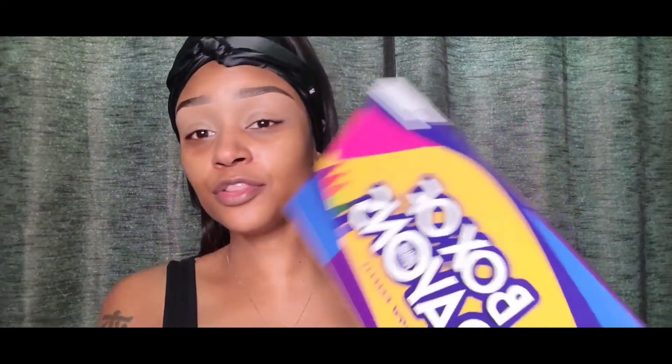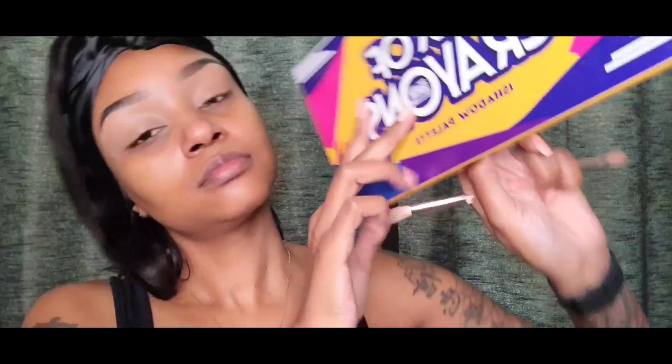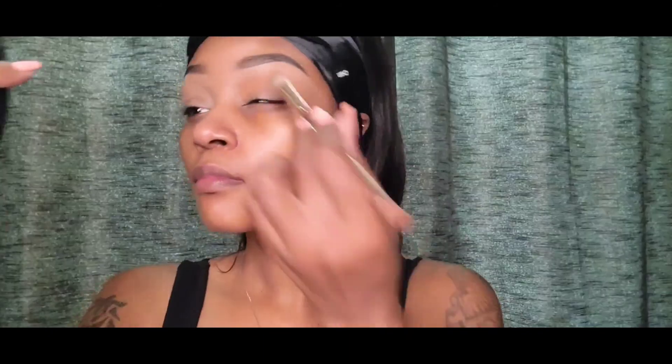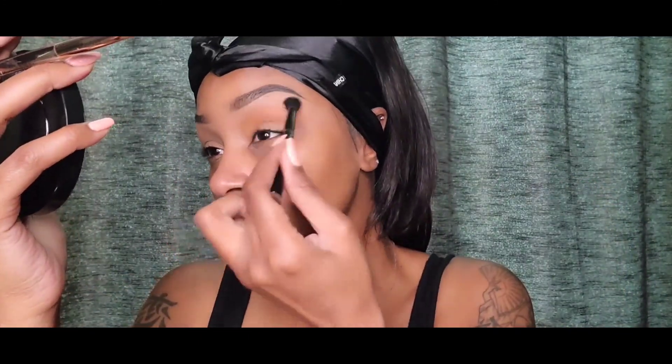I can't just have all red like you can with purple — light purple, dark purple — but there is really no light red, you know what I'm saying? So I also have the Crayon Case box of crayons palette, and this is a red. I'm probably going to use an orange or a tan as a transition color. So I'm taking the Crayon Case palette and using a tan color in there as my transition color — that's the color that will be underneath the red. It's really hard figuring out what colors I'm gonna do with this red, but I'm just blending it out right now.